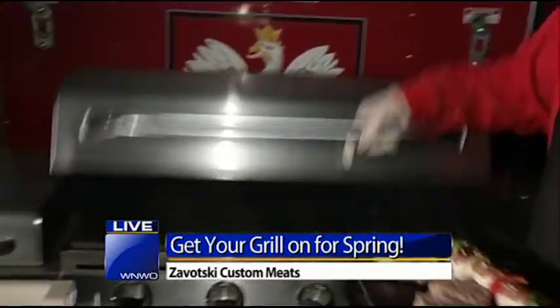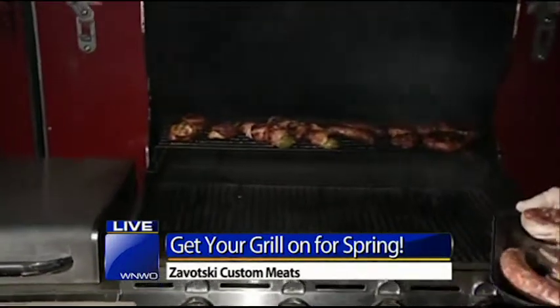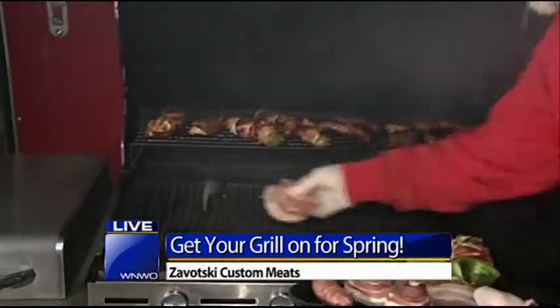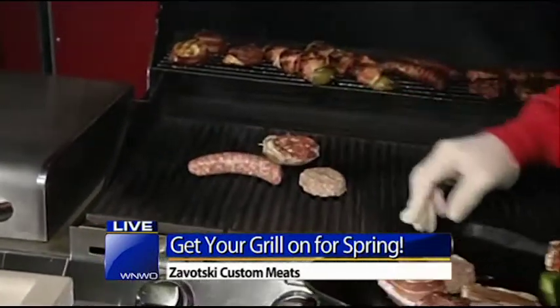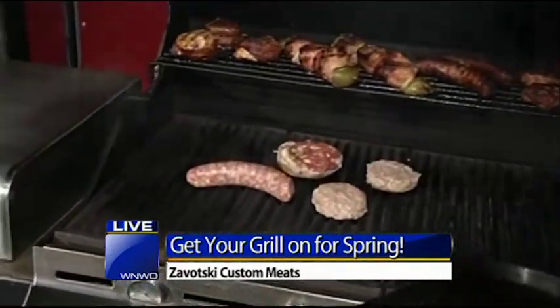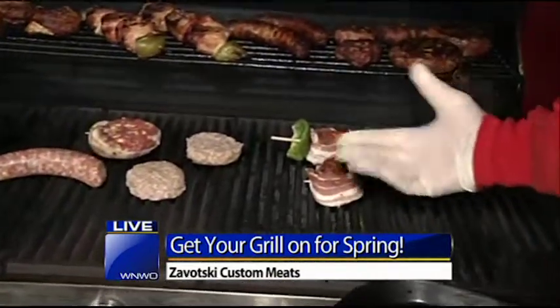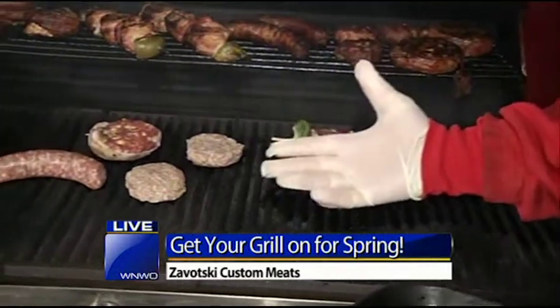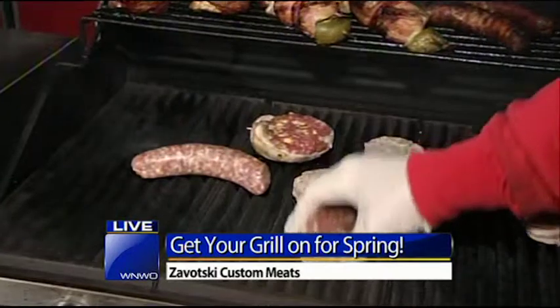Let's go ahead and lift the lid right here on your grill. You want to make sure that this is all cleaned off. Obviously we've been cooking all morning, so there's a little bit of deliciousness on the grill right there. But when you first bring this bad boy out, you want to make sure those grates are nice and clean. Make sure your flames are nice and blue — you don't want to see any big flare spots because you might need some new burners.